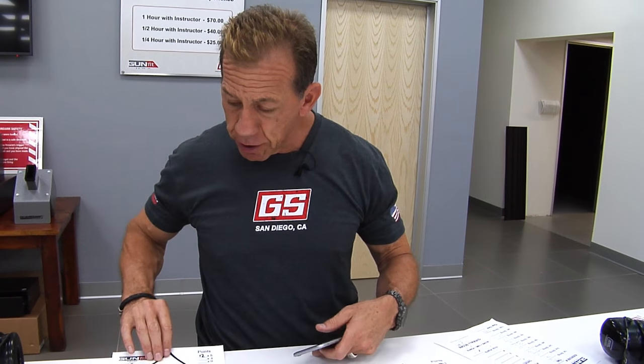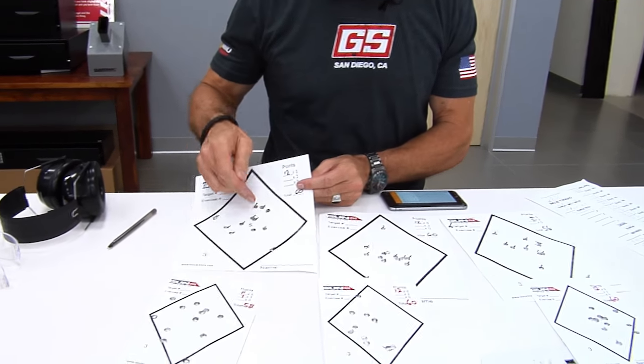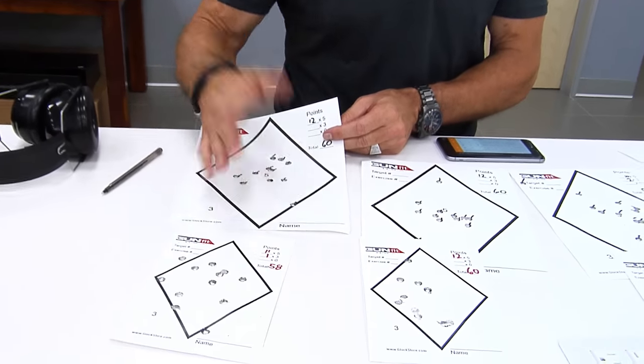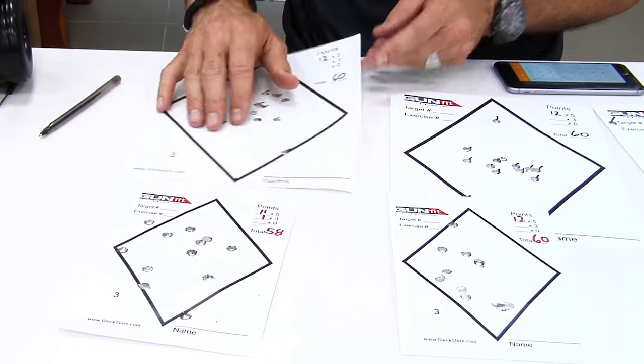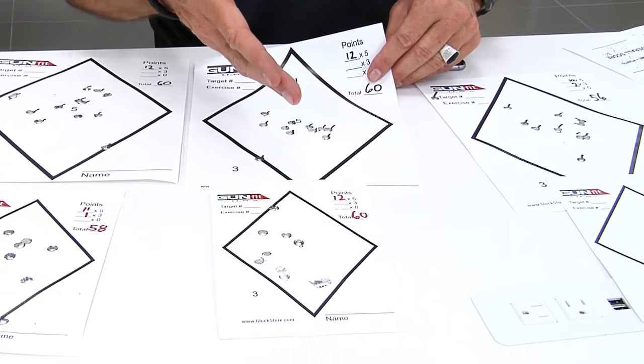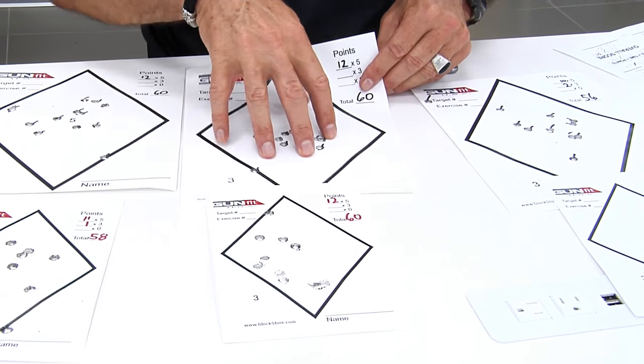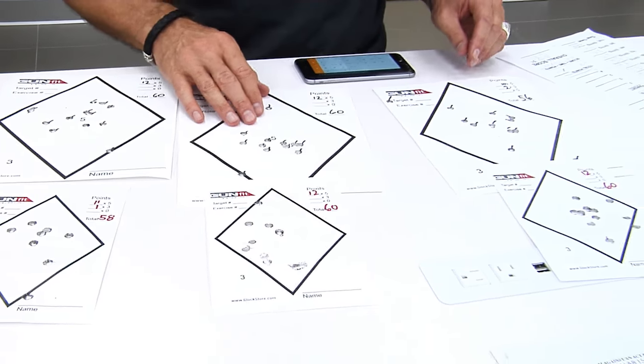Now we're going to score our targets — always the fun part. On target number one to the left: 60 on the bodies, 58 on the head — not bad, just one shot dropped out. The target right in front of me had all 12 shots in the five zones, so 60s on each of those. On the target to the right, headshots were all good — did drop two out on the body, but that's what happens with a one-handed shot sometimes — still very effective self-defense shots.